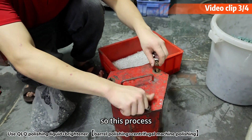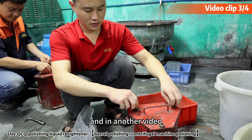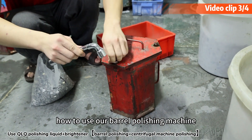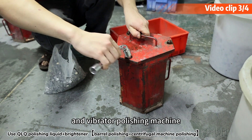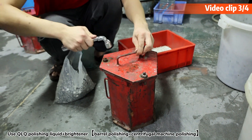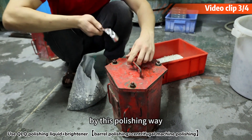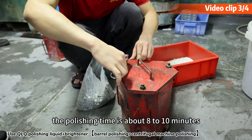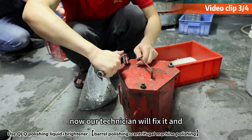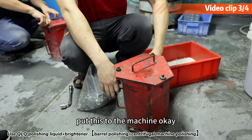This process we are showing you is done by this centrifugal machine. In another video, we will explain how to use our barrel polishing machine and the vibrator polishing machine to polish stone and hardware. By this polishing method, the polishing time is about 8 to 10 minutes — very quick. Now our technician will fix it and put it in the machine.